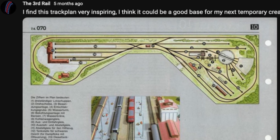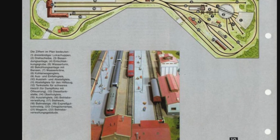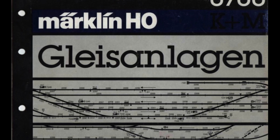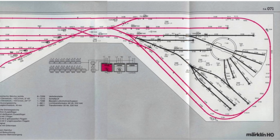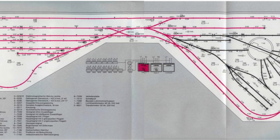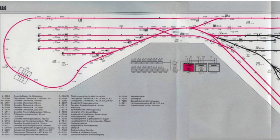Hello and welcome back to the third round. In my New Year video, I had mentioned that I was looking at building a new layout and would use an existing plan from the 1980s Märklin Anlagen-Gleisplan book as a base. It is plan number 10, found on pages 69 to 72. Since then I've had the time to look a bit deeper into this, and in today's video I am going to cover my progress so far.